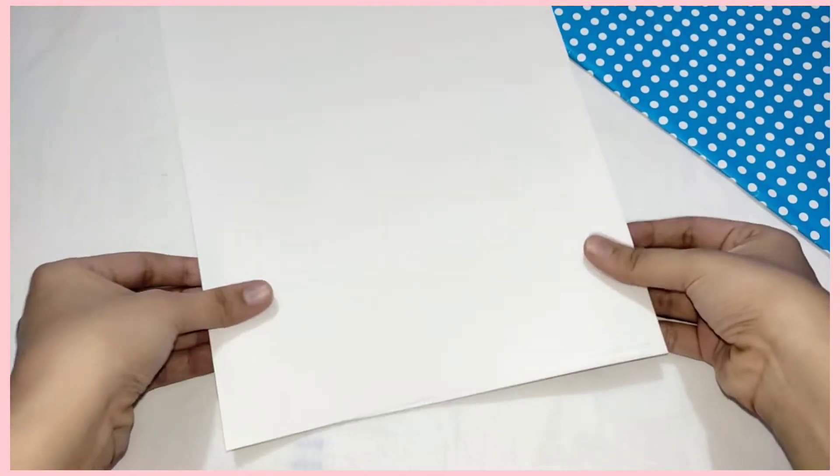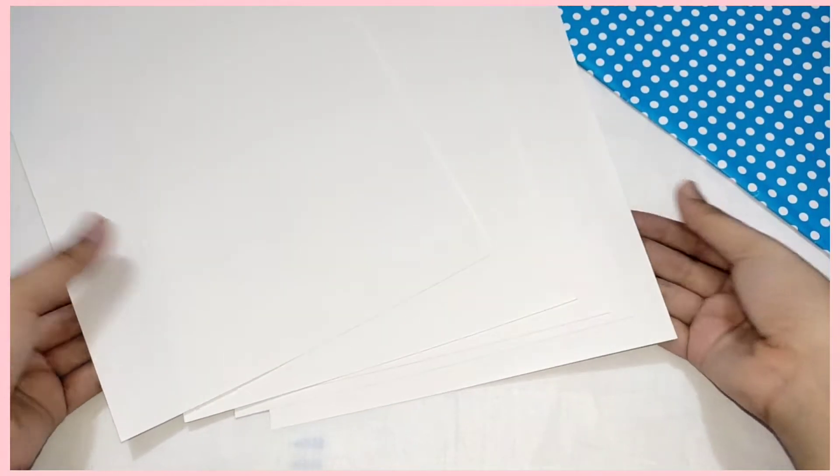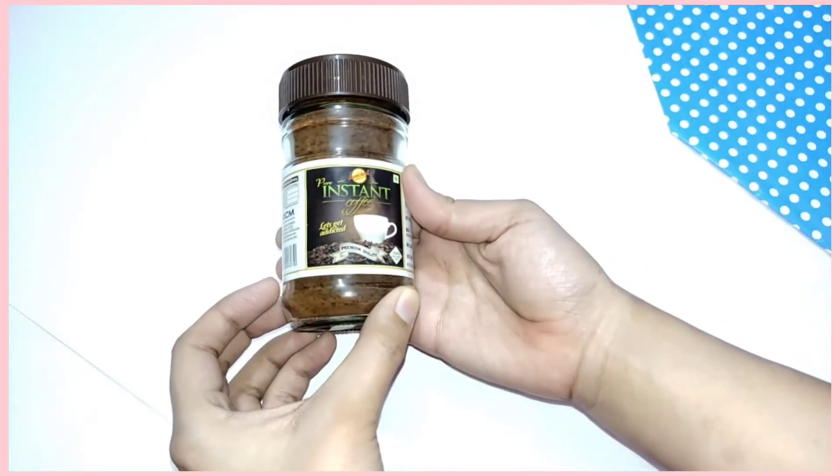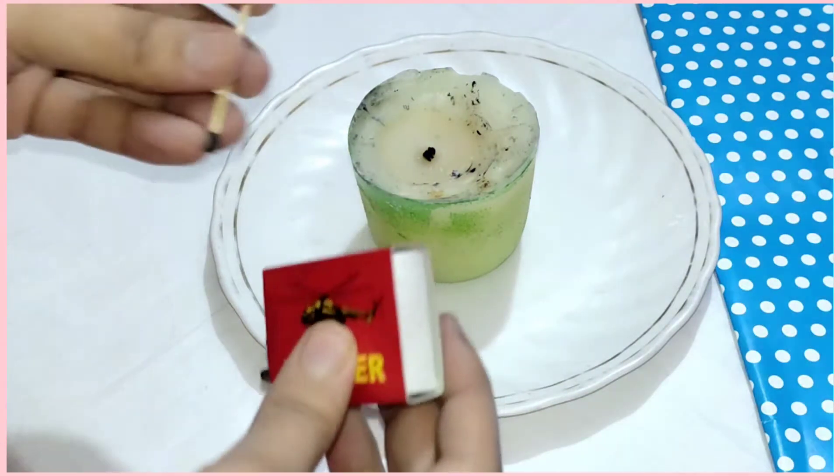For this DIY you need 4-5 sheets of paper, candles, and any ink — paper will work for you. First, you need to light up the candles.